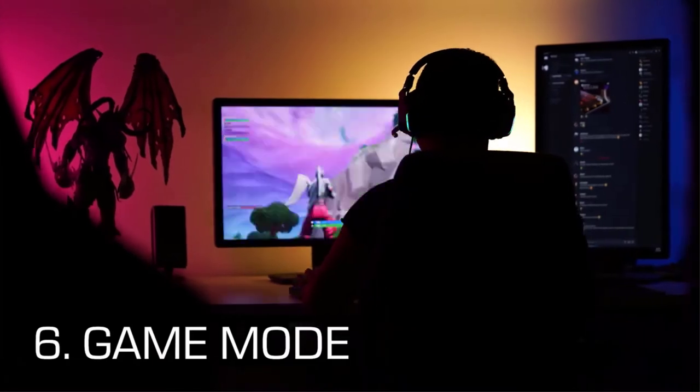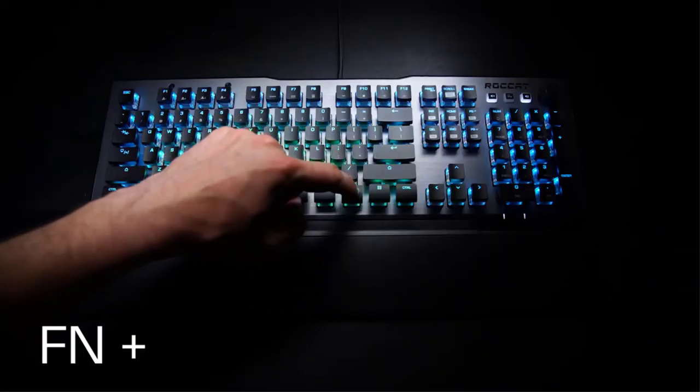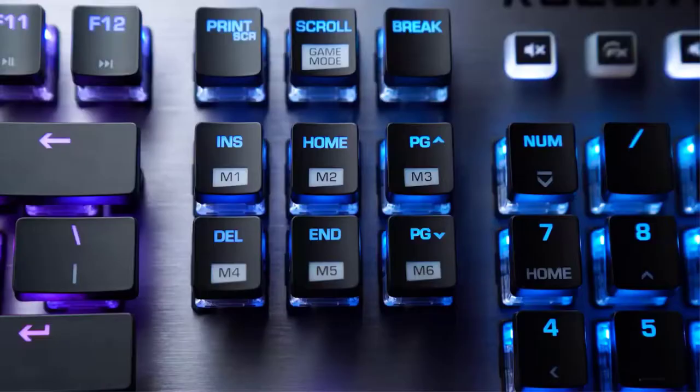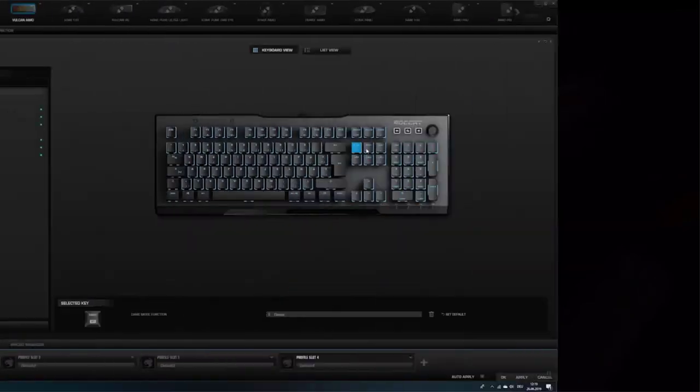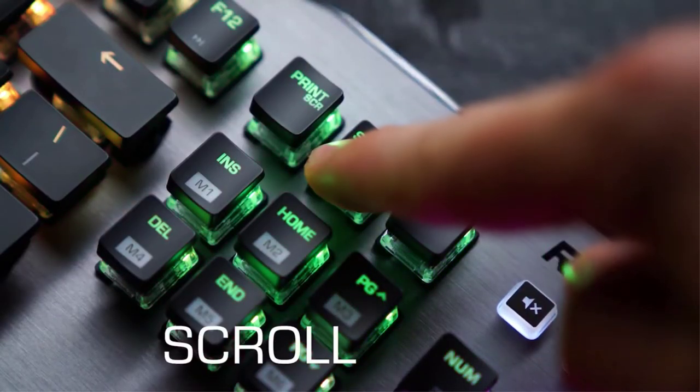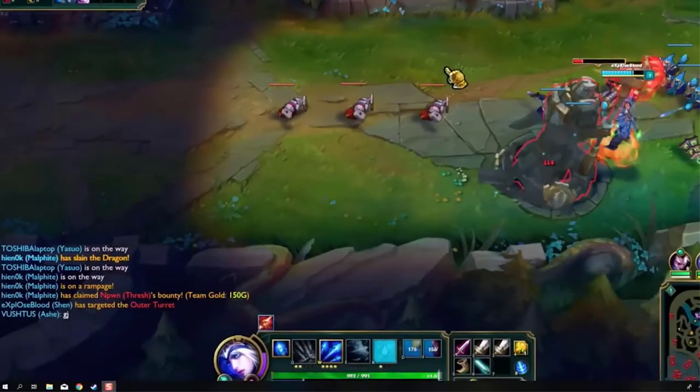The game mode is activated by pressing the Fn key and scroll key. While turned on, the navigation and editing keys work as macro keys. Their functionality can be customized in the free driver software Roccat Swarm. The game mode also deactivates the Windows key so that you can avoid accidentally tapping out while in-game.